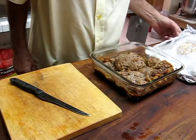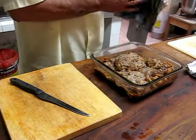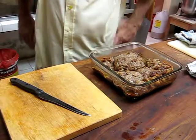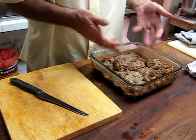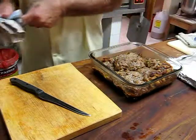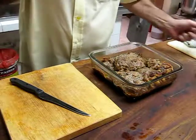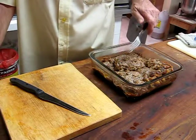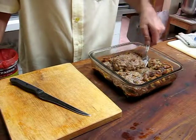I started it at about 180 degrees centigrade, and when everything started to boil I reduced it to 160. Then after about half an hour I reduced it to about 130 and let it finish that way.